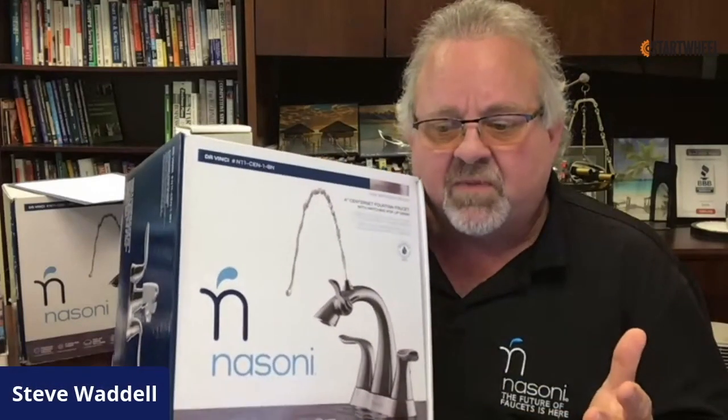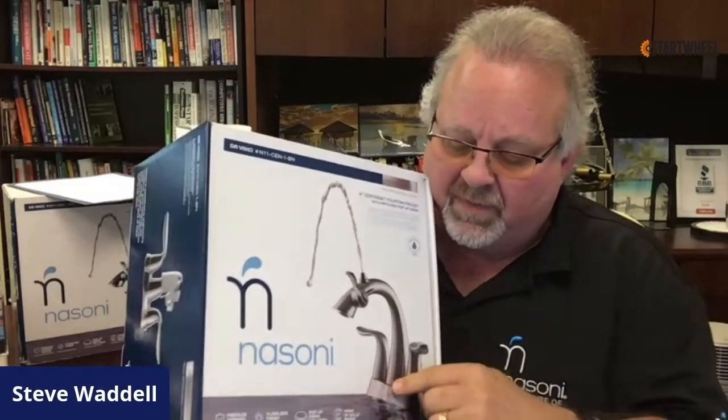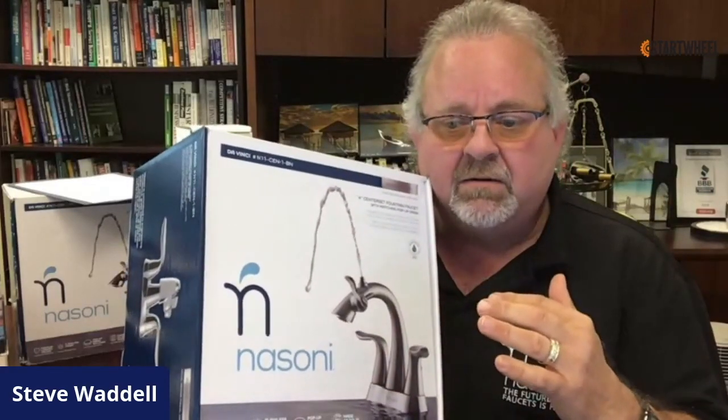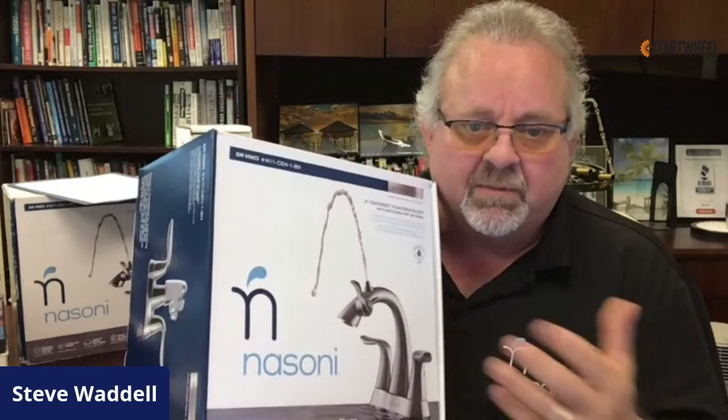There is another faucet called a widespread. It has no common base — all three pieces are separate and go in separate holes — and that's a little more complex. We recommend a plumber for that.